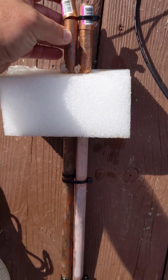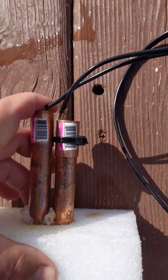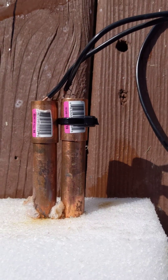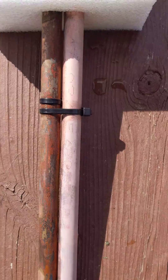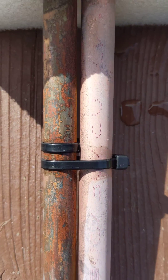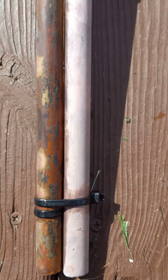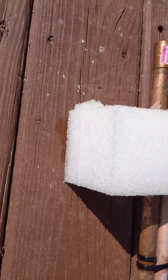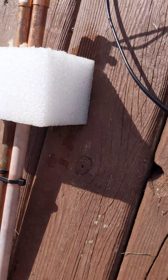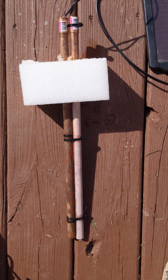They're not attached at all except for the fact that they're just slid on, so that makes for easy replacement of the copper tubing — you can slide them on and off as needed. Zip ties keep the separation between the copper tubing, keep them together and spaced out. Just a sponge or foam block I had from packing — you could use a pool noodle or anything that floats.